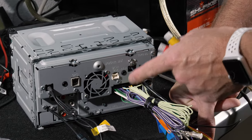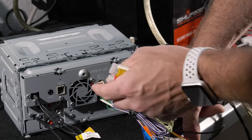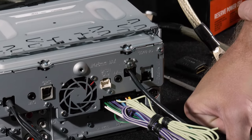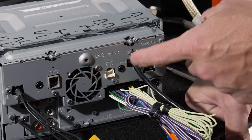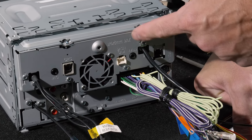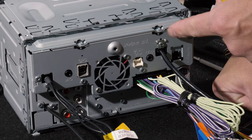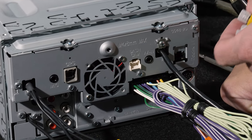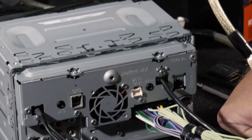The newer Kenwood and Pioneer receivers have eliminated the actual RCA inputs and they've all gone to these 3.5 millimeter auxiliary inputs. Some are capable of AV and some are only capable of audio. You'll need to check the instruction manual of your radio to find out which one you have. Kenwood conveniently marks it as AV in, so we know this supports video.